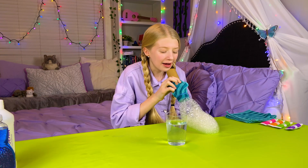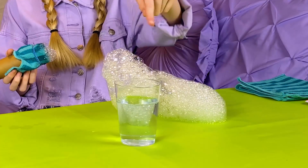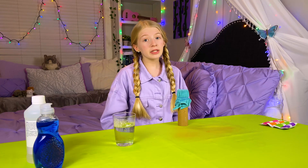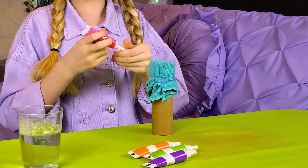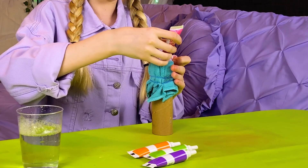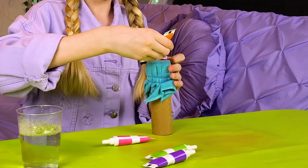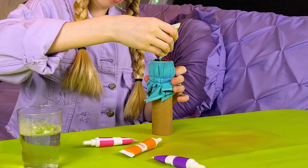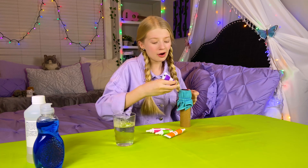Whoa! That is a bubble snake! It's saying hi! I'm gonna do it again, but this time I'm gonna use food coloring. Gabby's favorite color is rainbow, so I am going to use all the colors. I'm gonna do one strip of pink, and then one strip of orange, and now the last one — my favorite color — purple.